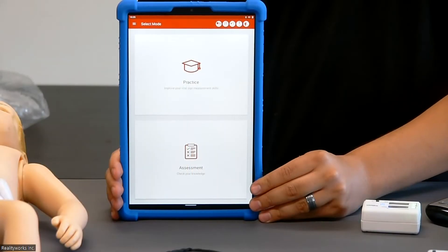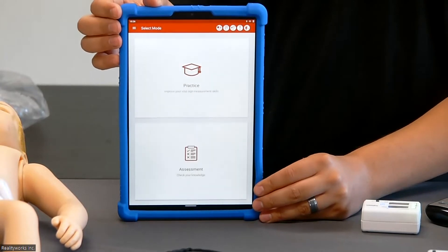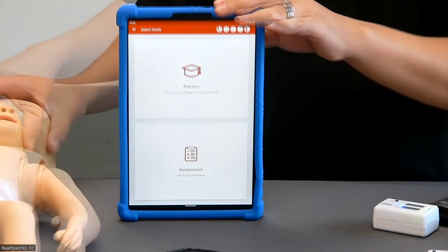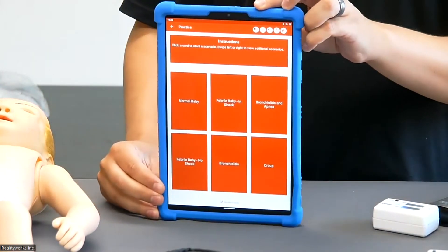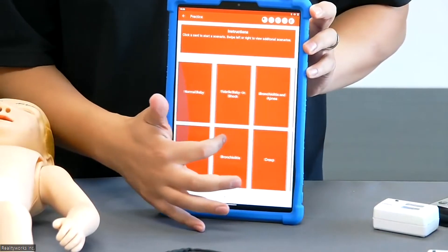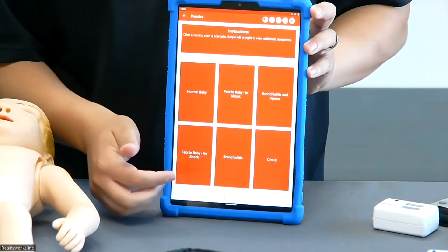When you launch the application and all the devices connect, it will bring you to this mode selection screen. Here you'll be able to select if you're doing a practice or if you're going to be doing an assessment. We're just going to go ahead and go through the basic practice mode, so we'll go ahead and select practice. Then you will be presented with a list of the scenarios that are currently active, and the student can go ahead and select whatever scenario they wish to practice.